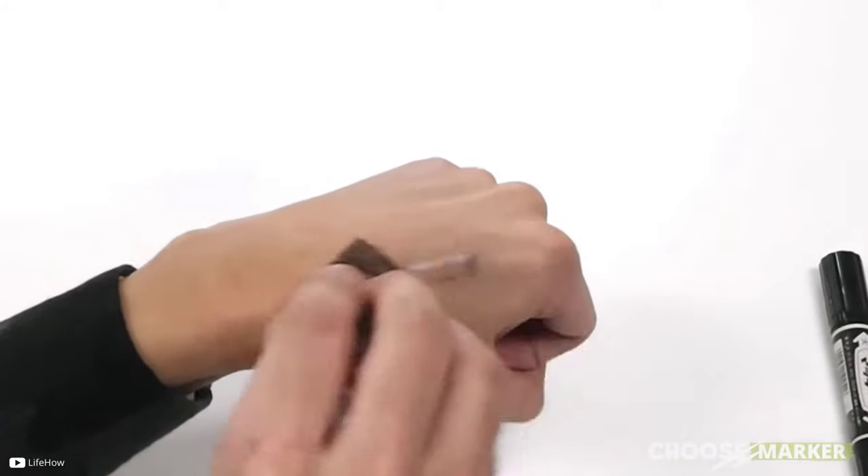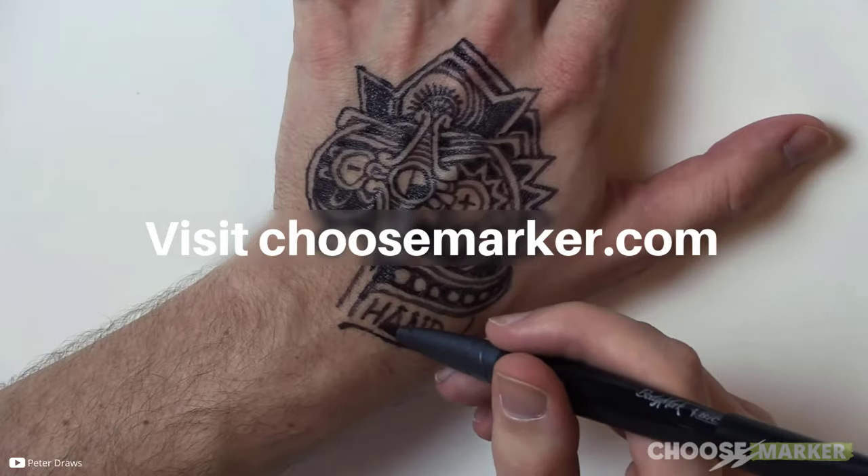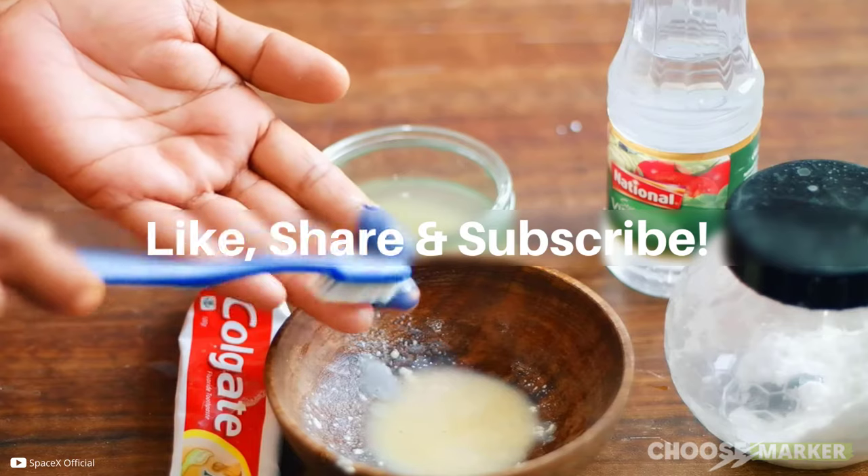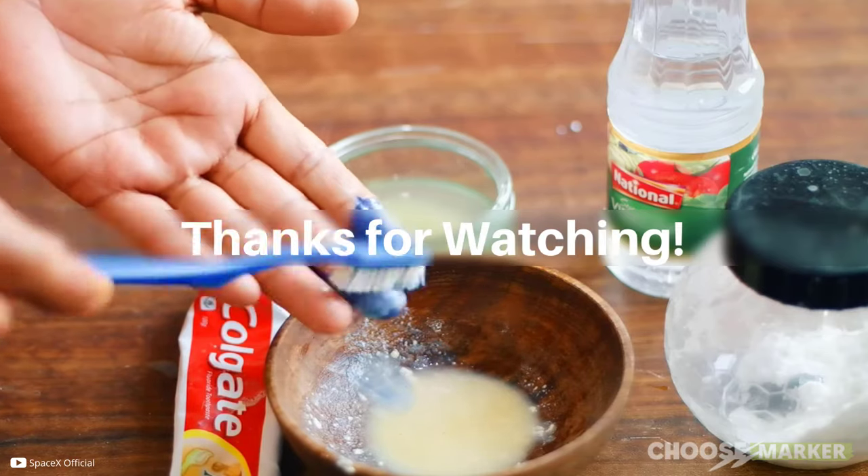So, have you tried one yet? Please comment below and visit choosemarker.com to get more information. Don't forget to hit the subscribe button and bell icon. Thanks for watching.